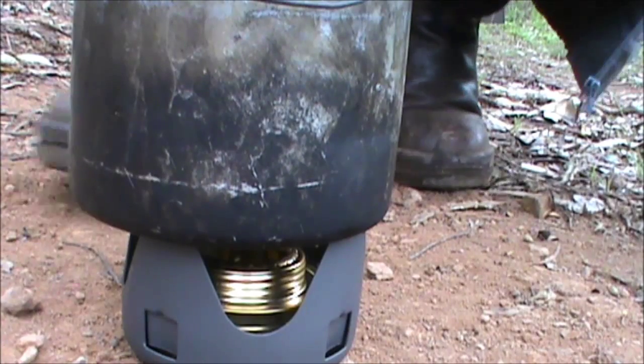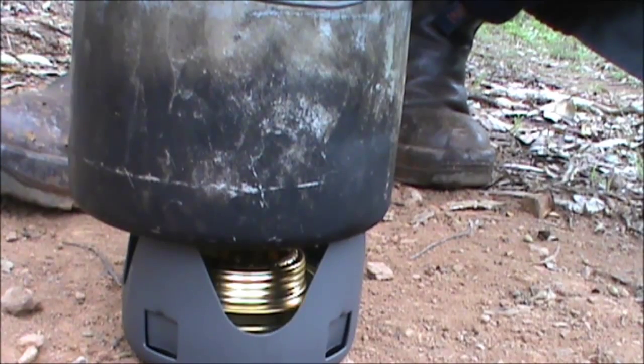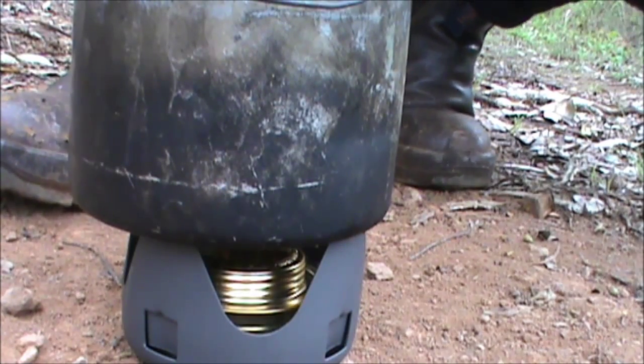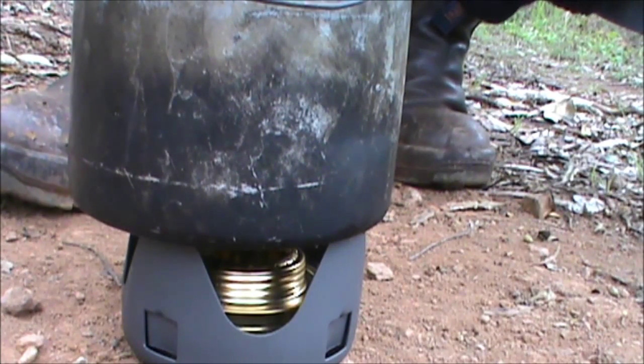The idea is get the water up to a boil and drop him in, wait till he changes colour - you know he's cooked. Shell him and eat him. It tastes much better with butter and garlic and salt and pepper, but I'm doing this the old fashioned way, so we'll see what happens.